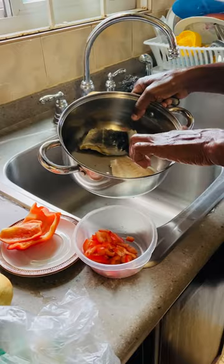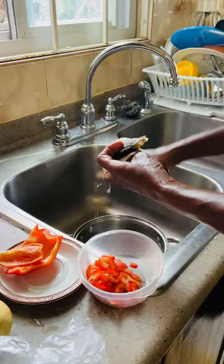Before I started everything, I boiled the salt fish. I'm going to clean it up, peel off the skin off of it, and pick it up in some fresh water so that it's not too salty.